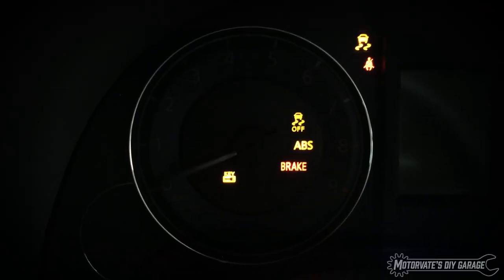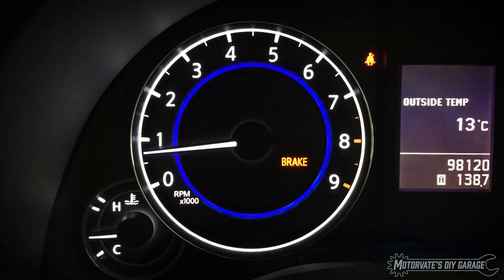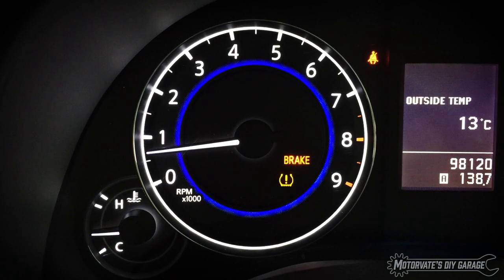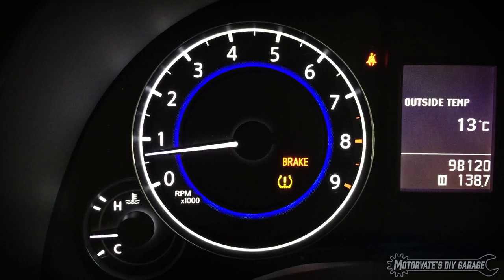The other day I started my car and noticed that the tire pressure monitoring system, or TPMS, light was flashing. When the light turns on and stays on, it means it has detected a tire with low pressure, which Nissan/Infiniti considers to be less than 183 kilopascals or 26 psi. However, if it's flashing right after you start the car, that means there's a problem with the system.